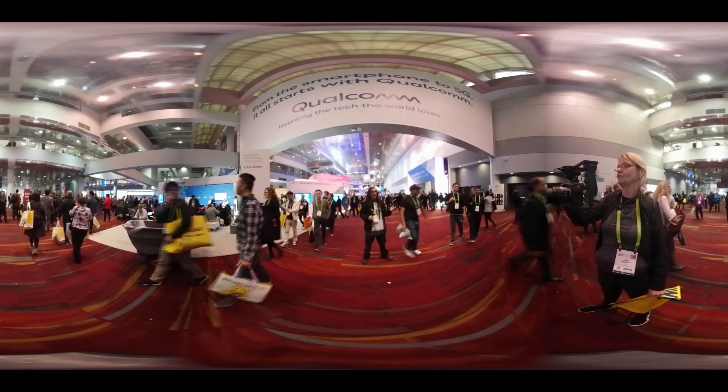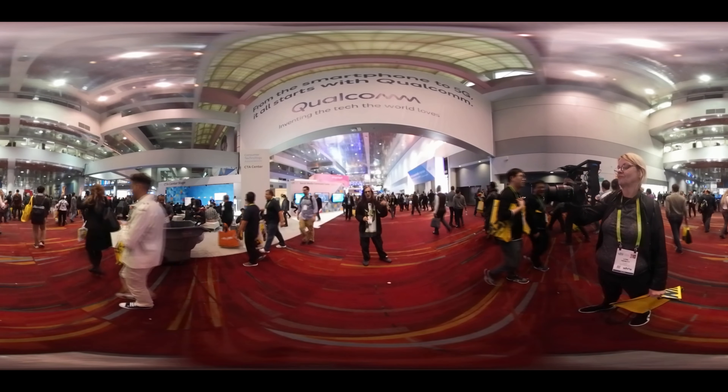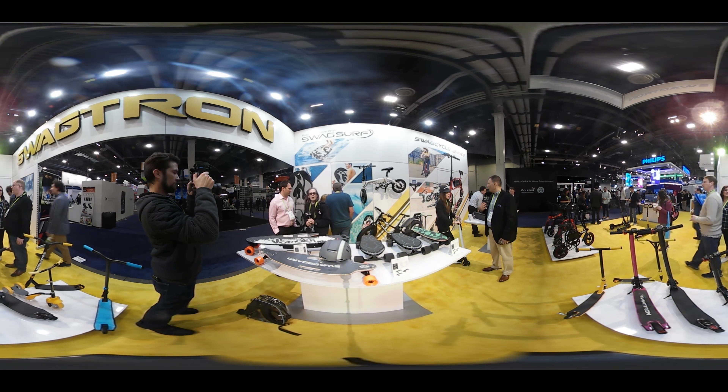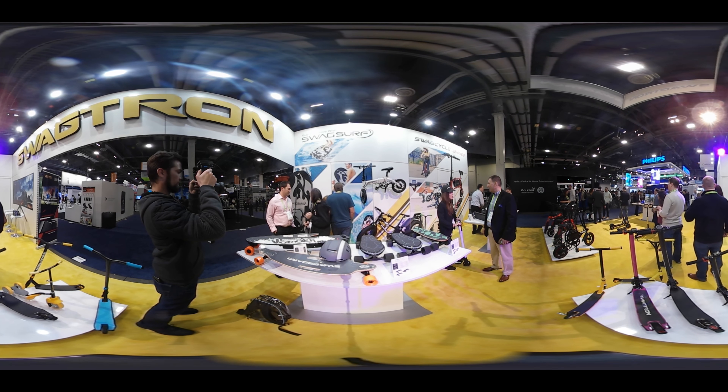Buzz TV at CES 2018. We're back again, we brought that 360 bomb, spin that sucker around. Let's go inside and see what there's to see. Be right here, Buzz TV. It's a great day for us at CES 2018. We're here with our friend Chris.